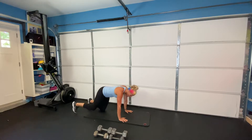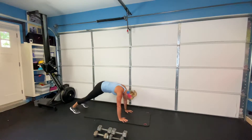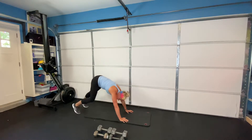Next one, we're going into our pikes. On your hands and toes, drag your heels down into your pike, coming forward, stretching back. You're going to feel a really good stretch through the backs of your legs. You're going to do that eight times.